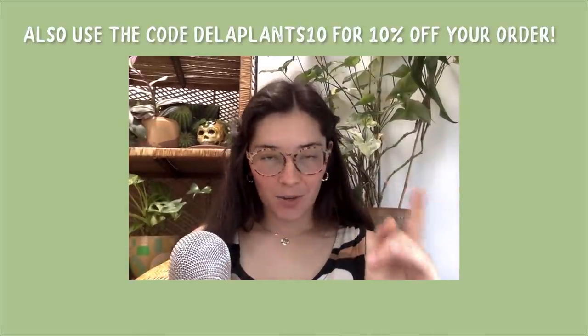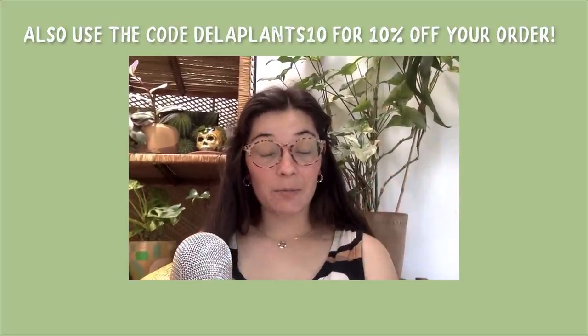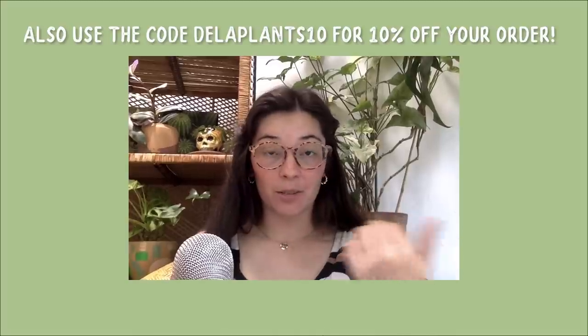Tank's Green Stuff just launched a web shop through their website, which is super exciting. You can head over to tanksgreenstuff.com to shop for the De La Tang houseplant mix, the Supermix fertilizer I just talked about, and a few other products.